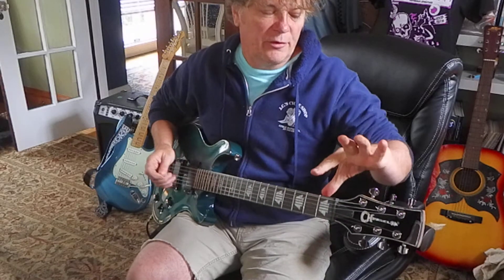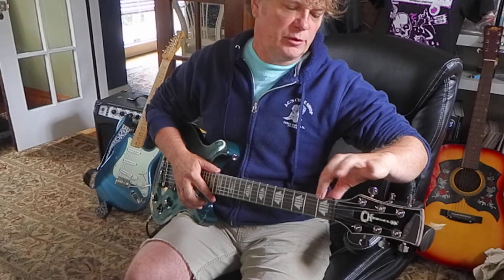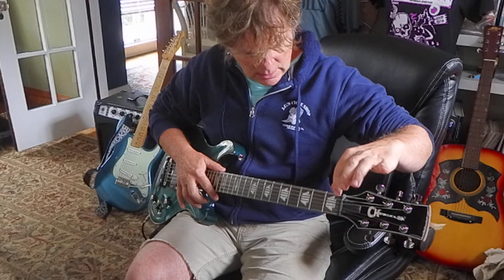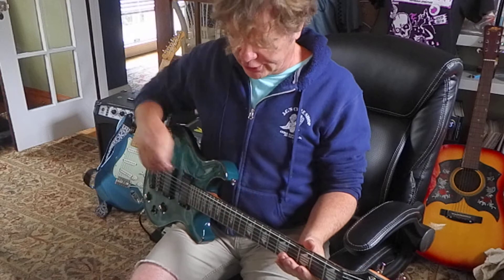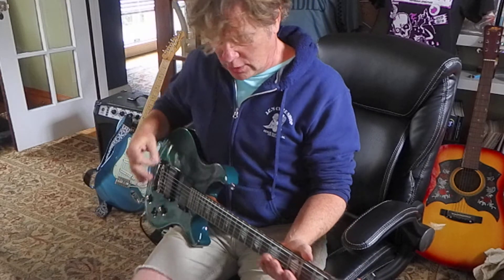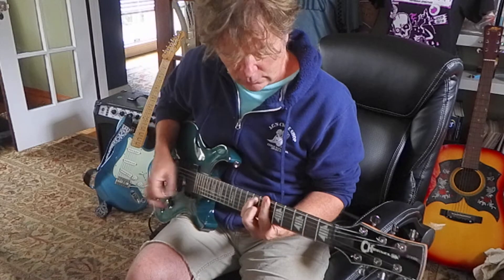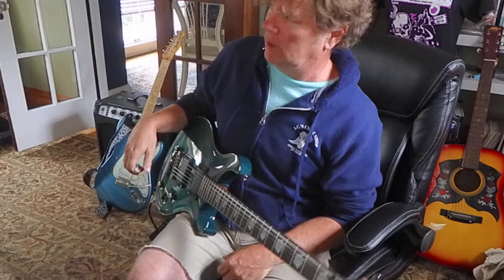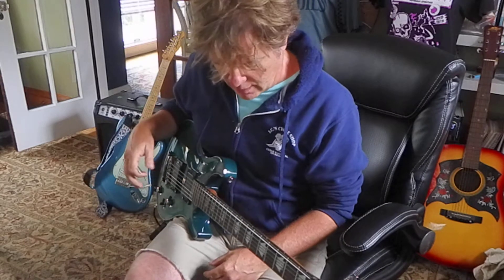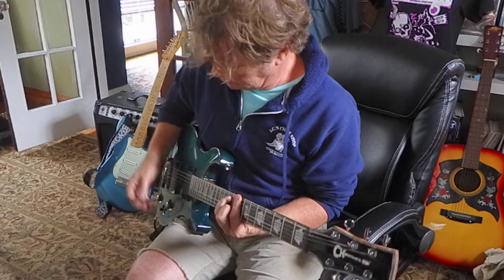I like that the strings are close to the fret here at the nut, so those don't need to be lowered or filed down. The action's nice and low and consistent. Doesn't feel weird. Some guitars, you do bar chords and you're just like whoa, something feels weird about them — but this feels good.